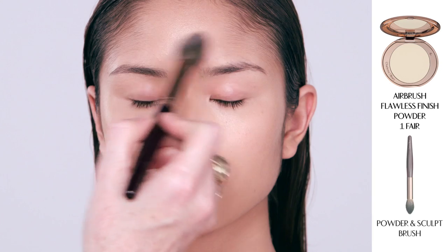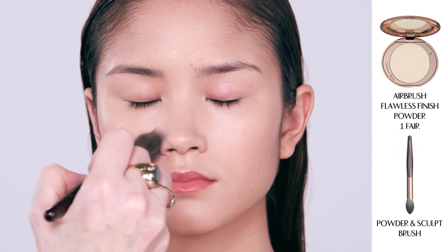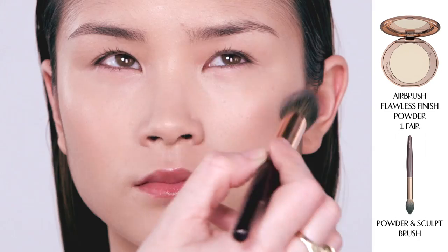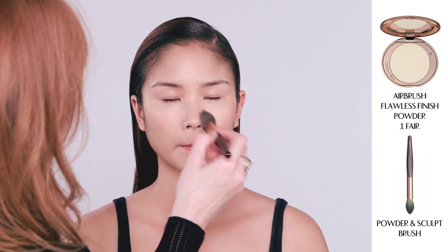I'm now going to apply my Airbrush Flawless Finish Powder. It's a really beautifully finely-milled powder and it's also got almond oil and rose wax in it. Because it's so beautifully milled, it just smooths everything out, glides over pores, and makes your face look flawless and poreless.